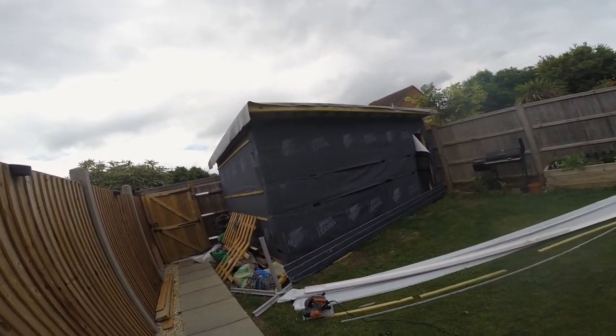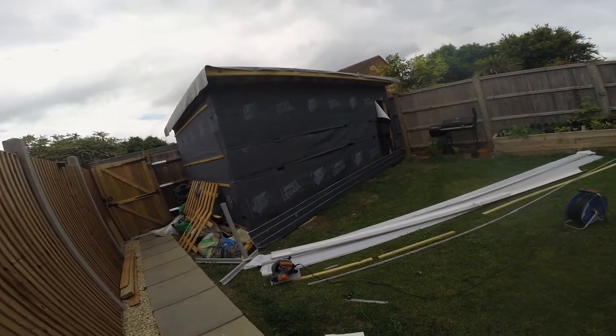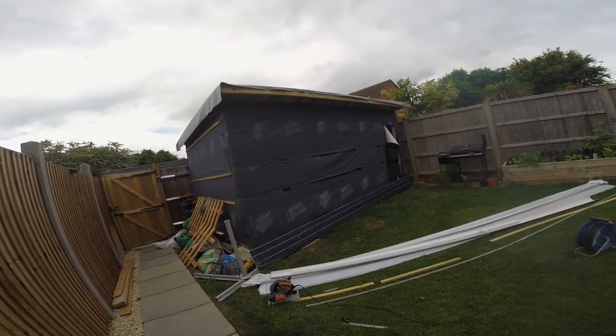We can now offer that up and get it poly pinned in. And then once we've done that, we can measure the sides. It's quite flexible, so I don't know how I'm going to get this on my own, but we'll give it a try.